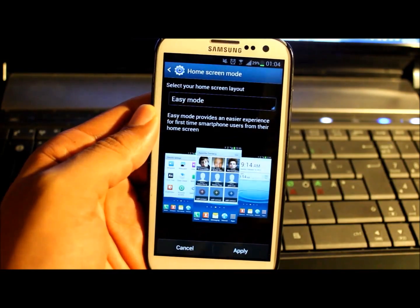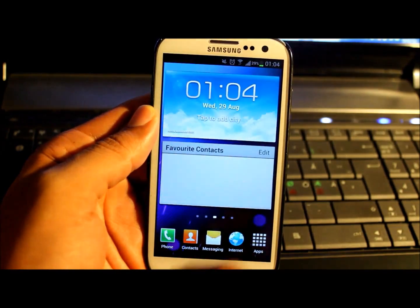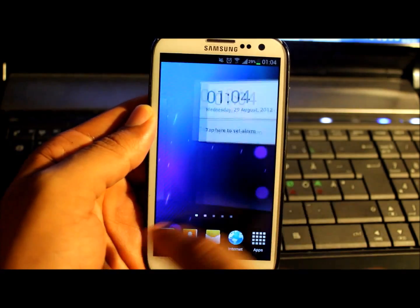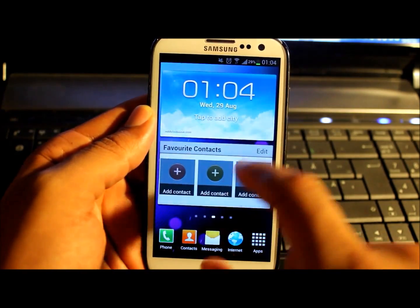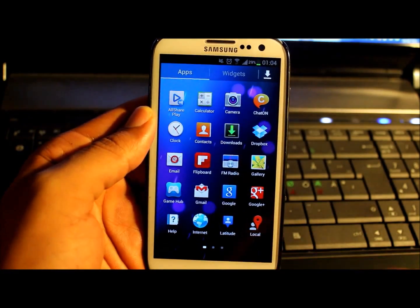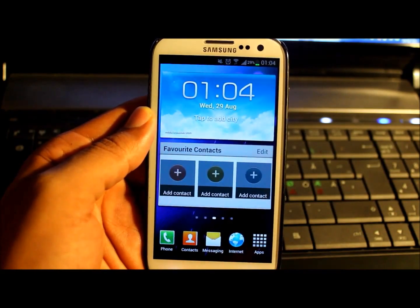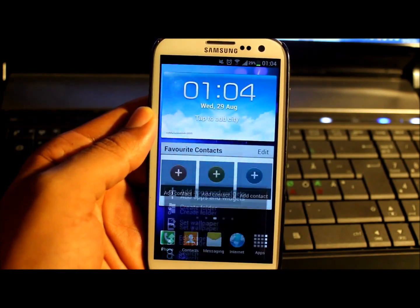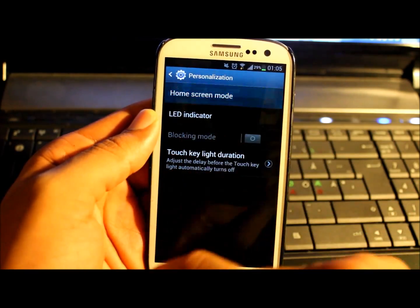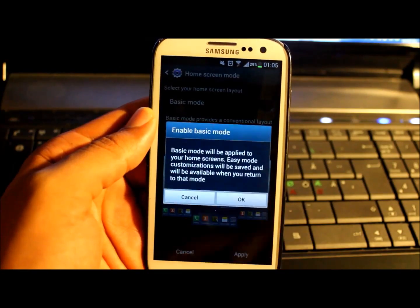If we click on easy mode, the phone will be even more user friendly. If you have an older person at home having difficulties using the phone, that's going to be a good idea to put easy mode on. It's not going to work for me, so back to settings — more settings, home screen mode to basic mode. That's what I like.